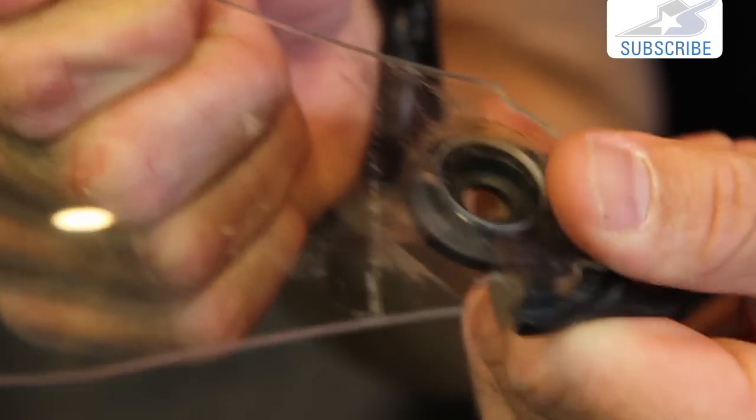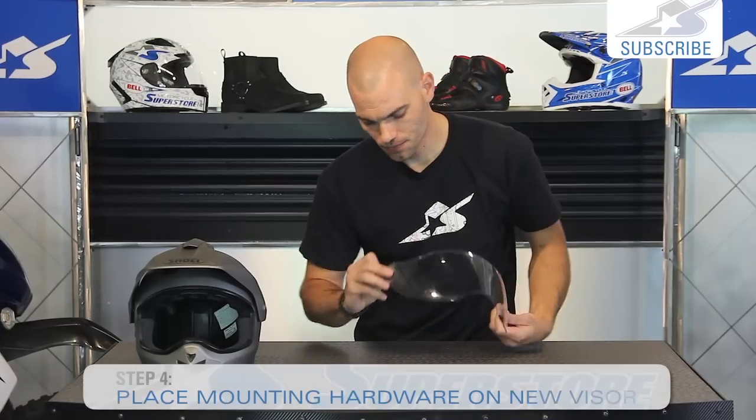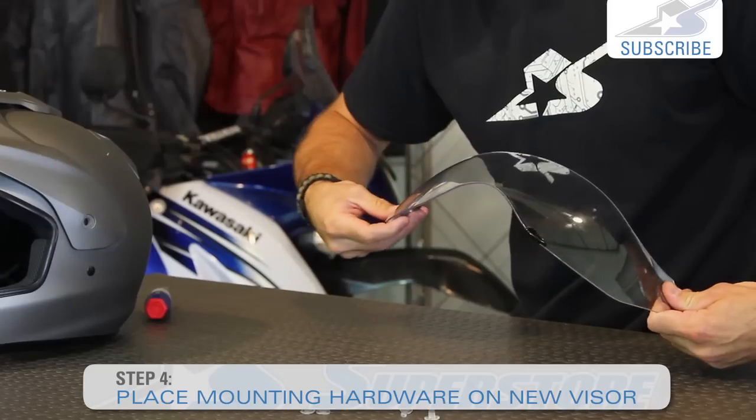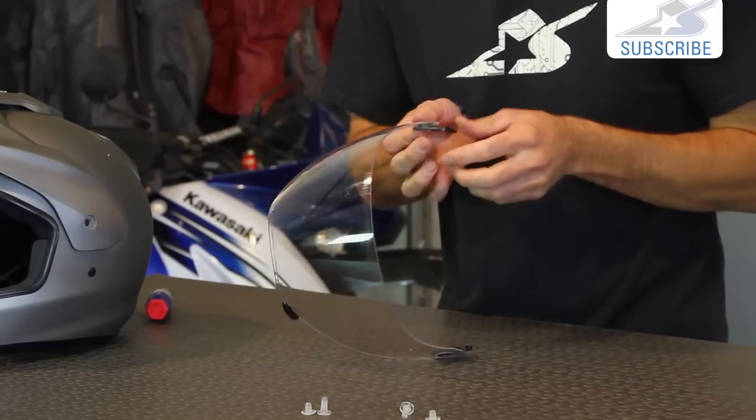So we put this back on on each side, slip it in there - same thing over here - and we just slip it right back onto the helmet.